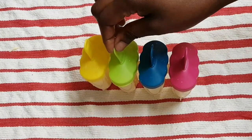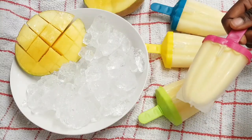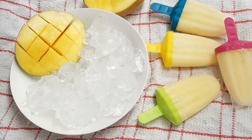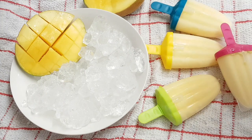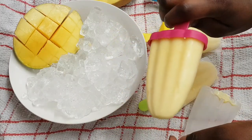So the next day, or after they're frozen, I'd suggest leaving them out for a little while before taking them out of the mold. If you try to take them out straight away they will not come out — trust me. After a little while you can easily just take them out, and here you go.